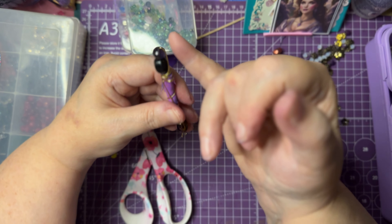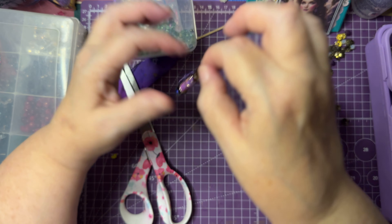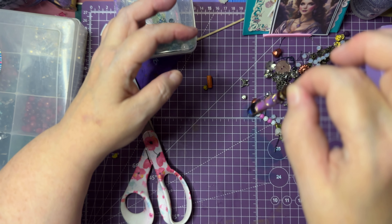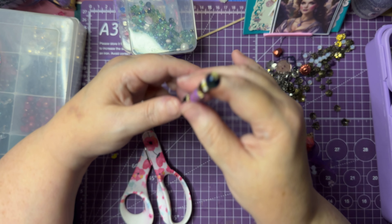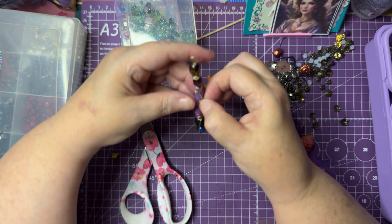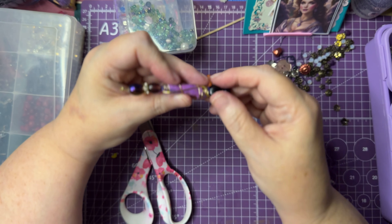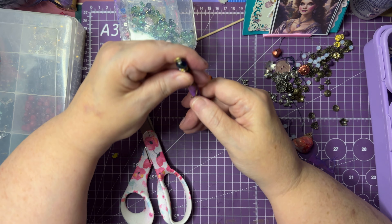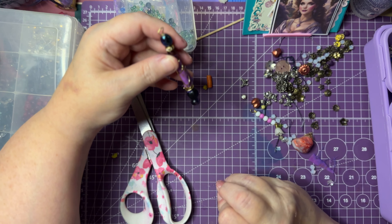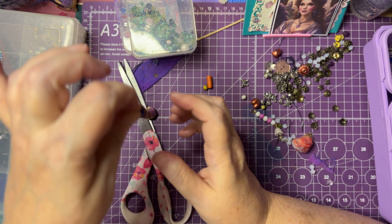I wanted to explain why I leave this larger part here — when I'm hanging the bead, I may want to hang some charms or something off the bottom, and I think that's a really cool option. You can also hang something from this middle wire as well. So it gives you some options for making yourself a really huge dangle and using this as your centerpiece, hanging all kinds of things from it.